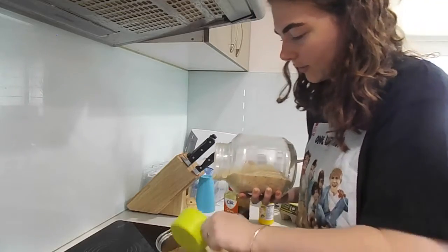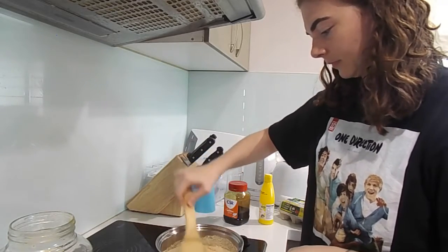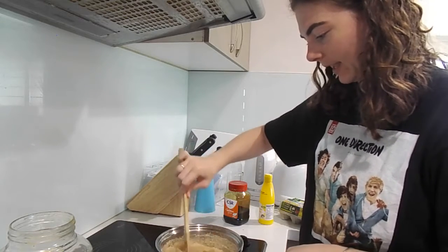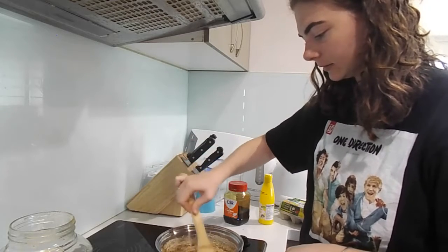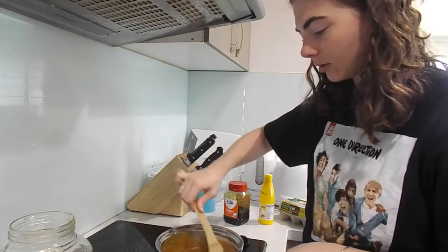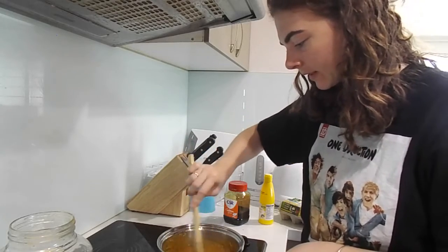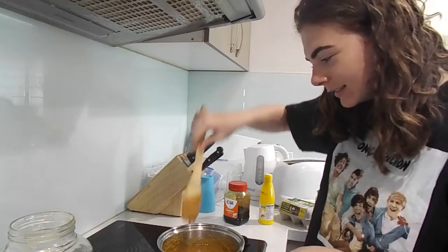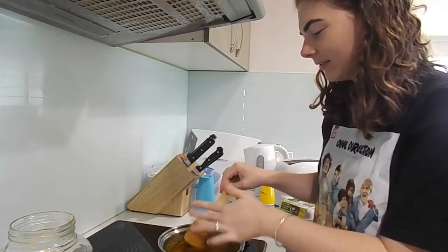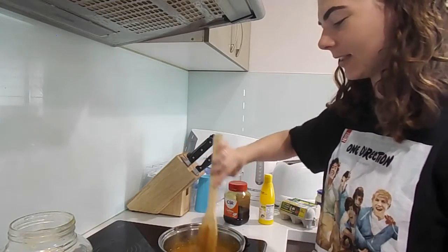I think that's the right amount in. It's clumping - it looks weird but cool at the same time, all lumpy. I don't understand how this is Harry Potter's favorite dessert.